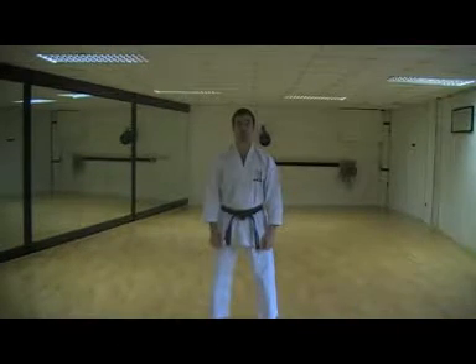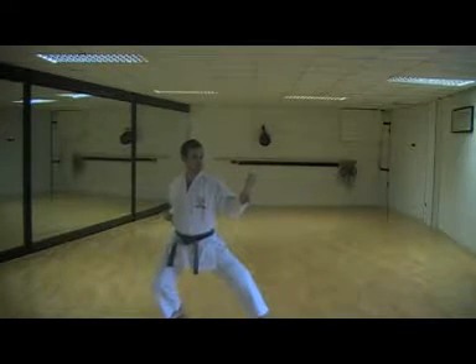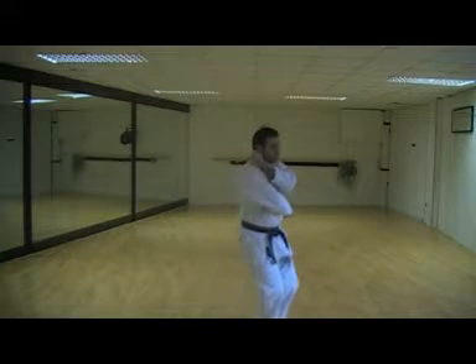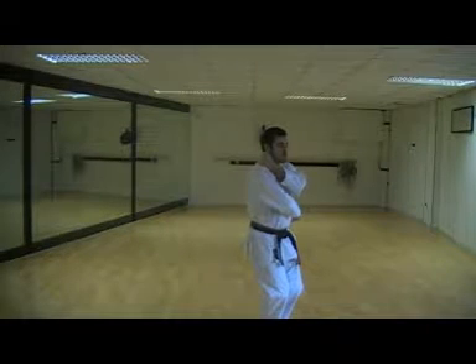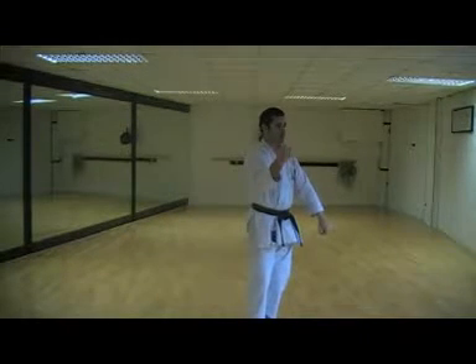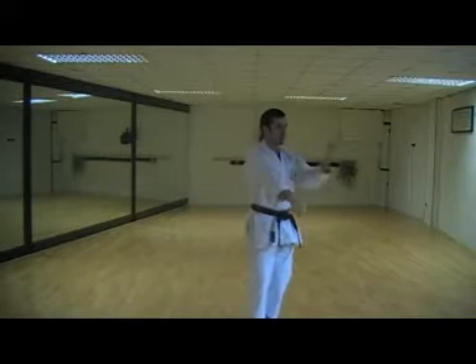People often struggle with the double blocks at the beginning of the kata. However, if you prepare correctly, you will execute the technique correctly. From Uchi-uke, make sure you prepare one hand for Gedan-barai whilst the other one is ready for Uchi-uke. Then as you come to Heian Sandan standing up, expand your shoulders and deliver the block. The next is the same — squeeze your shoulders, prepare correctly, and then deliver the block.